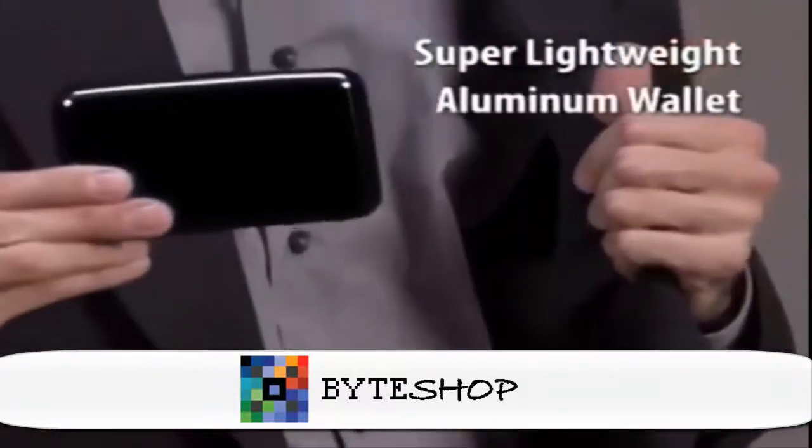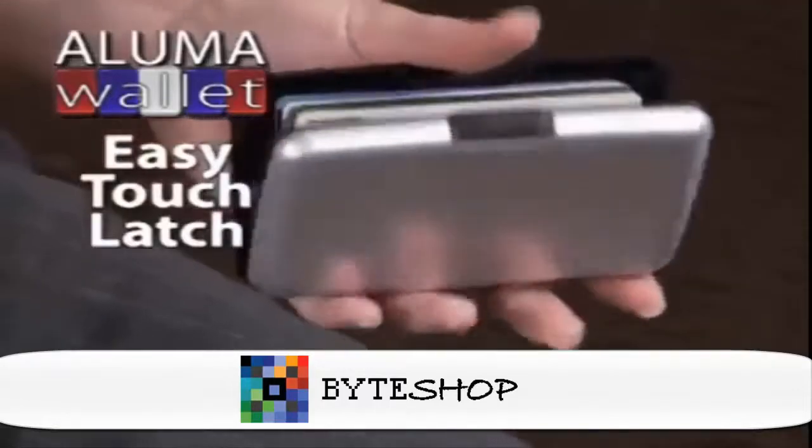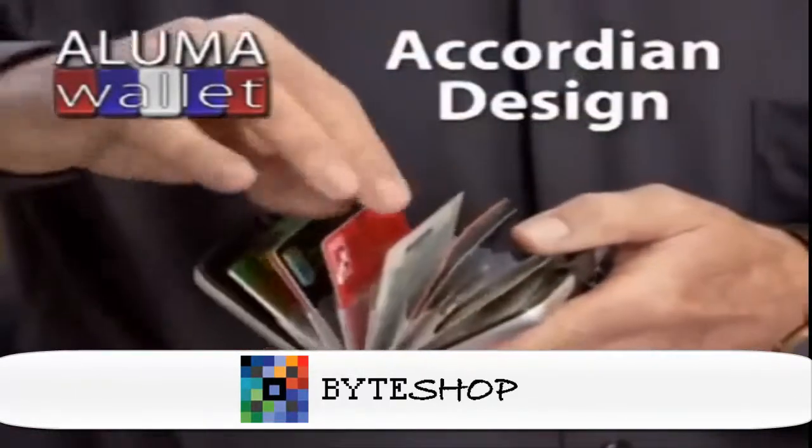Now there's a Luma Wallet — the lightweight aluminum wallet that's indestructible. You'll be amazed at how much it holds: credit cards, debit cards, club cards, cash, and more. The easy touch latch allows for quick access, and its accordion design makes getting your cards out easy.